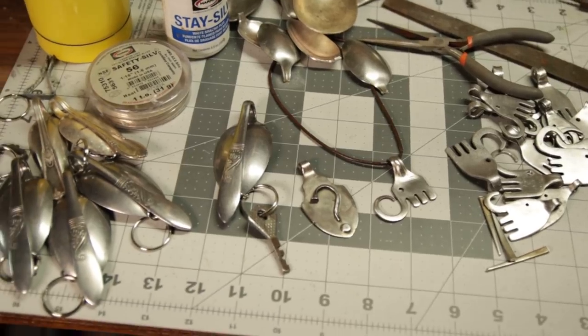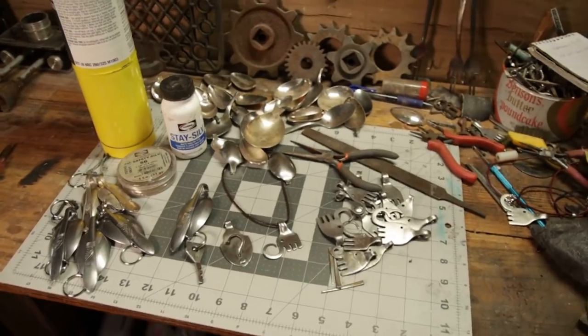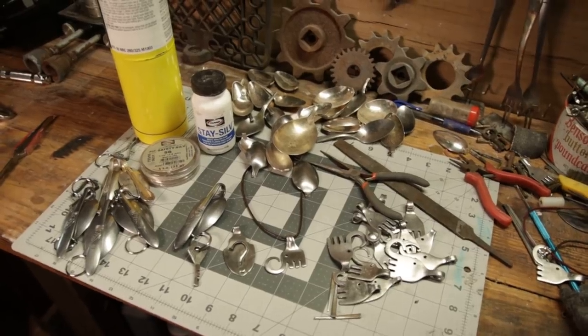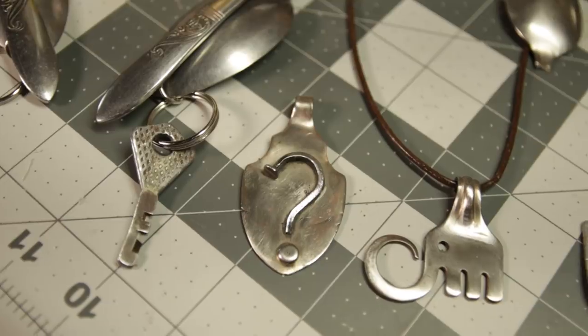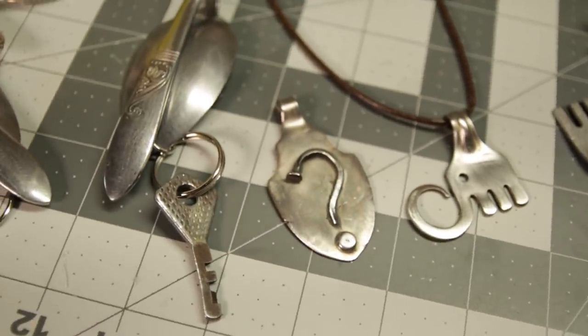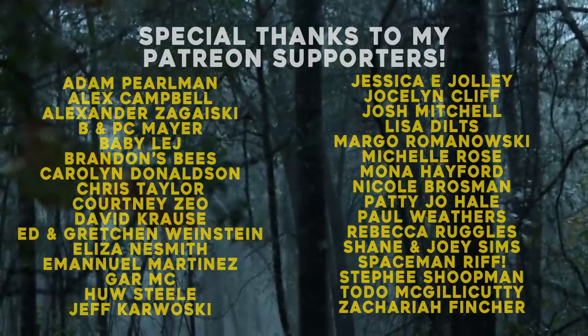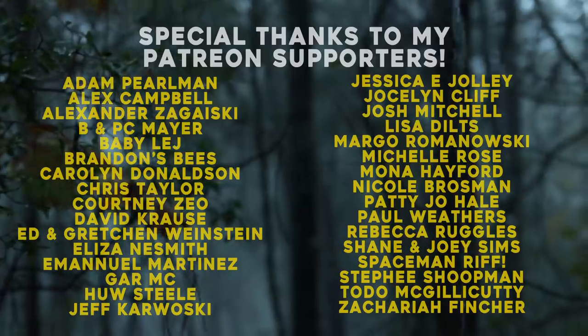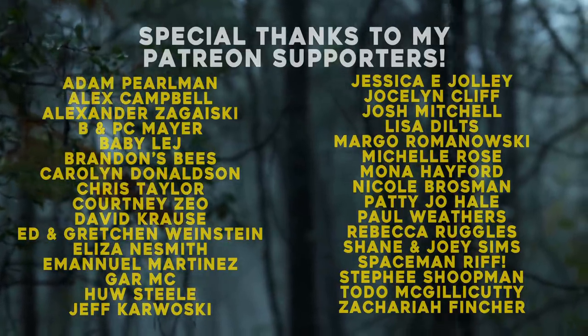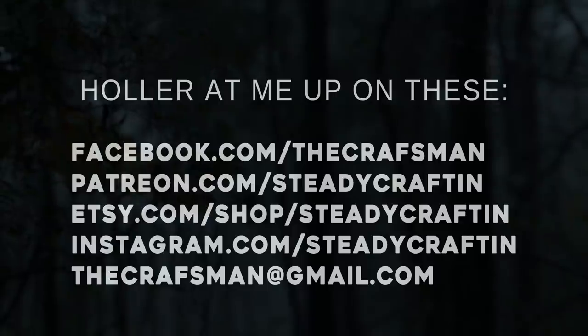Well, I hope y'all enjoyed that. I just wanted to show you a few different little things that you can make with some plain silverware, and hopefully that gives you some ideas for gifts and maybe some things you might like to wear for yourself. As y'all can hear the rain starting to come down, I'm about to take the camera outside and show y'all what the rain looks like. Until next time y'all be blessed — thank y'all for watching and y'all keep steady crafting.